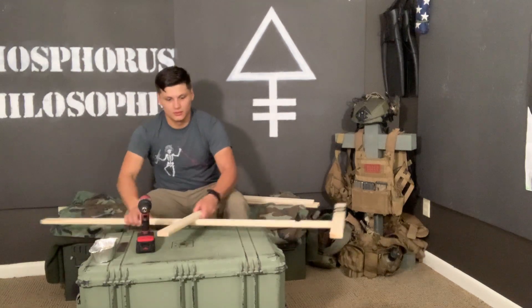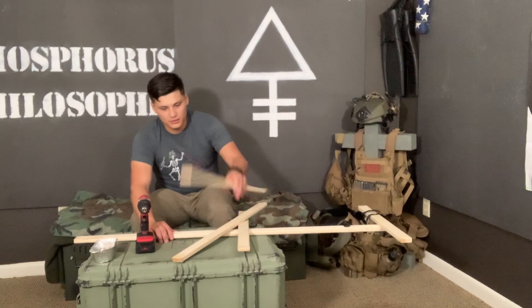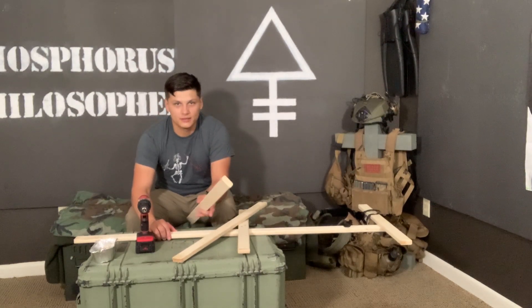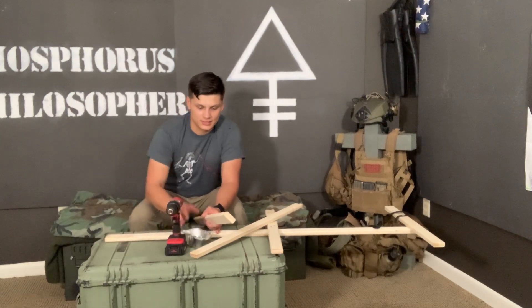Sink that in and get my bottom one. I cut the bottom piece of wood — and the piece that's going to come behind and give me stability — a little longer, just so it has a wider base so it doesn't tip over.